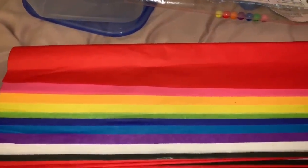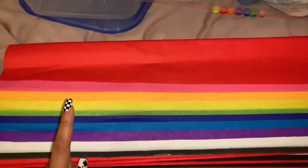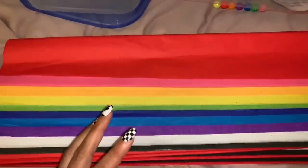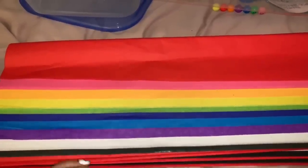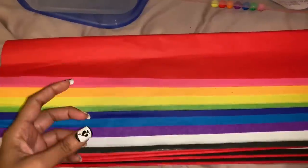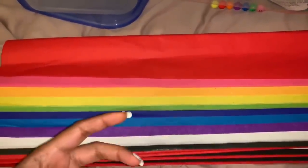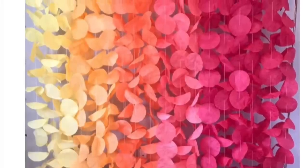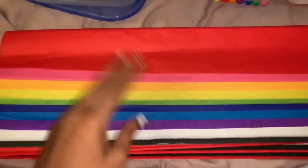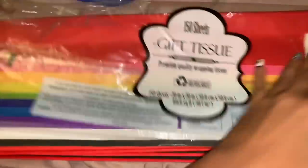Hi everyone, welcome back to our channel. I'm going to do a DIY on a background I actually saw on Pinterest — they wanted to charge like two hundred dollars; there's a store that sells them. I'm not paying two hundred dollars for anything, so I bought a bunch of tissue paper. It's going to be a tissue paper garland background. I'm going to insert a picture so you can see what I'm talking about. I'm going to make it rainbow colors.